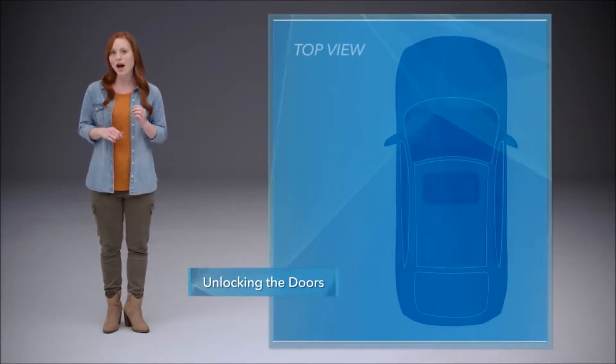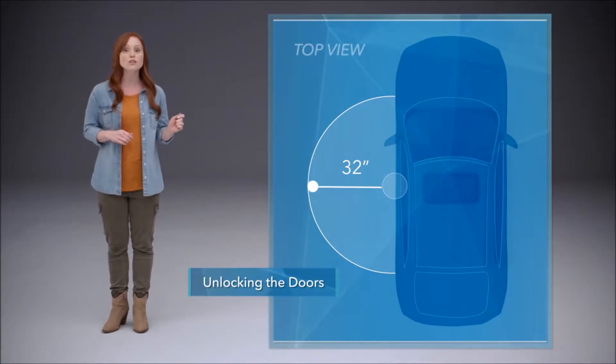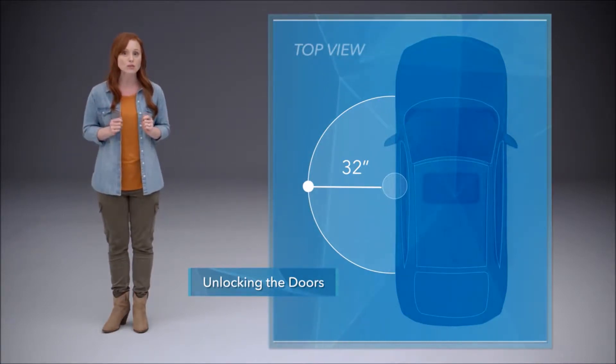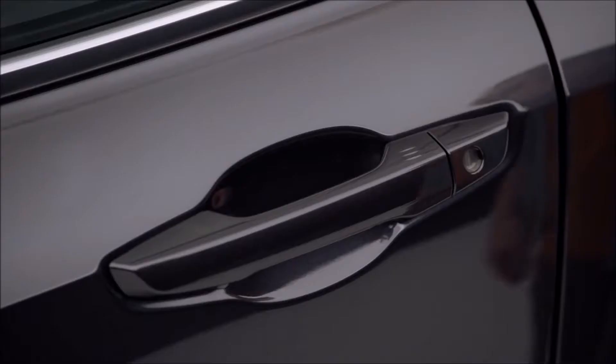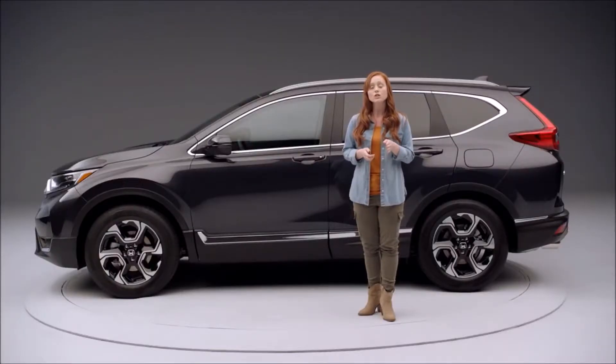Now let's take a look at the smart entry feature. As long as the smart entry remote is within about 32 inches of the driver's or front passenger's door handle, you can unlock the door by simply touching the inside of the handle. It unlocks after a brief delay for signal validation.